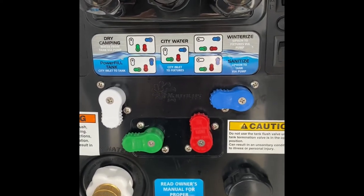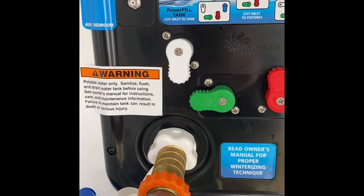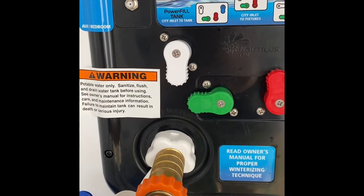The first thing you do is take the screen off the inlet.